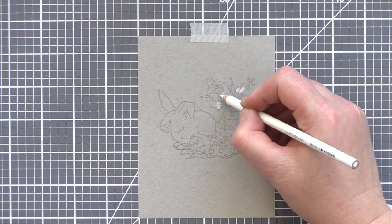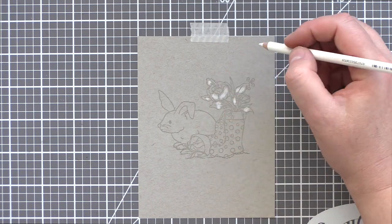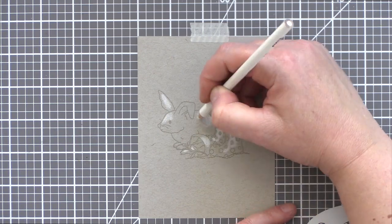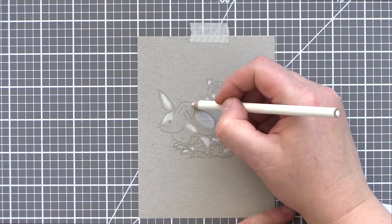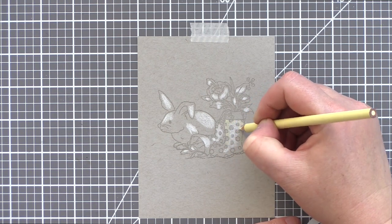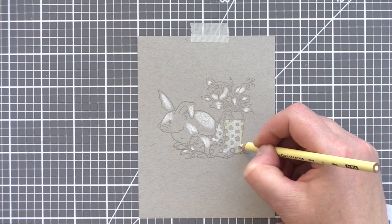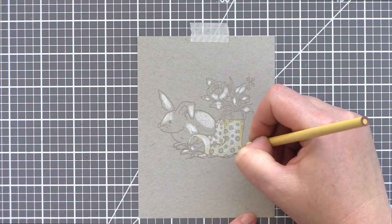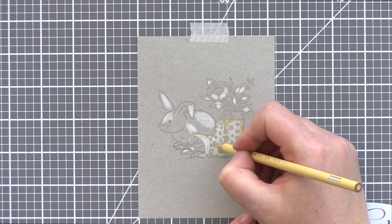I've sped this video up to 8x the real speed so that I can fit in as much of the colouring as possible, but I do want you to appreciate that I am a slow crafter and enjoy the process of colouring. Although I will edit this video down to be a few minutes in length, the actual card took me over an hour to colour. I just don't want you to think that anyone can whip up a pencil colouring in 10 minutes, as it does take longer than that in my experience.